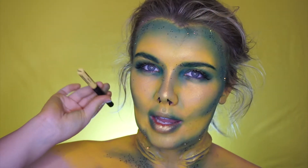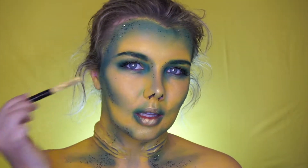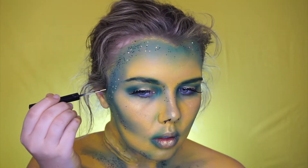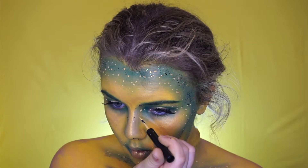Taking the NYX Vivid Bright Liner in Vivid Halo, I'm going to dot little speckles everywhere, kind of in the contour. Don't worry too much about the placement or size of the dots — make them as different, scattered, and non-uniform as you possibly can, as it'll make it look that little bit more natural.